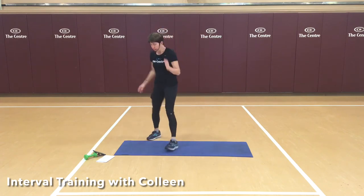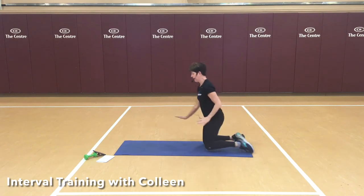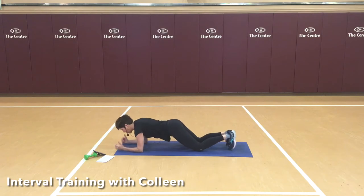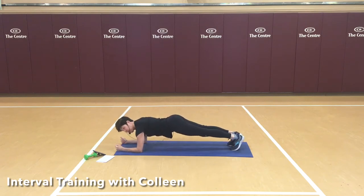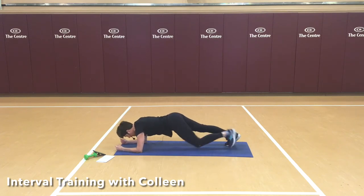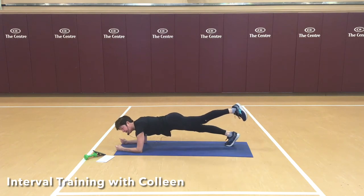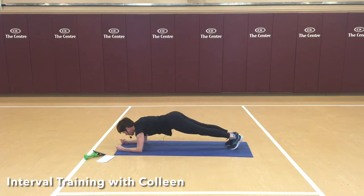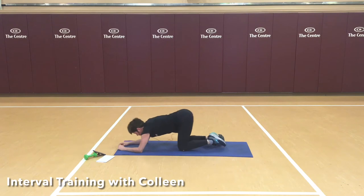Good work. Come on over to your mat, making your way to a forearm plank — wrist and elbow against the ground, and come on up. 30 seconds. Remember, any plank we do could be done from your knees, so you can modify there. If you're ready to make it harder, maybe lengthen a leg, then try the other. Draw the belly in. Good work, come on up.